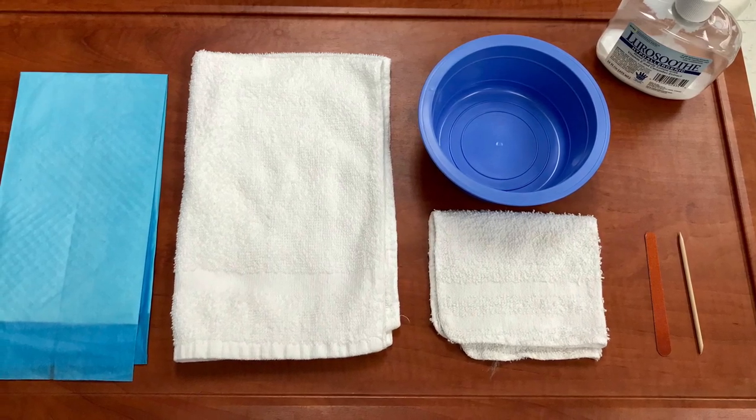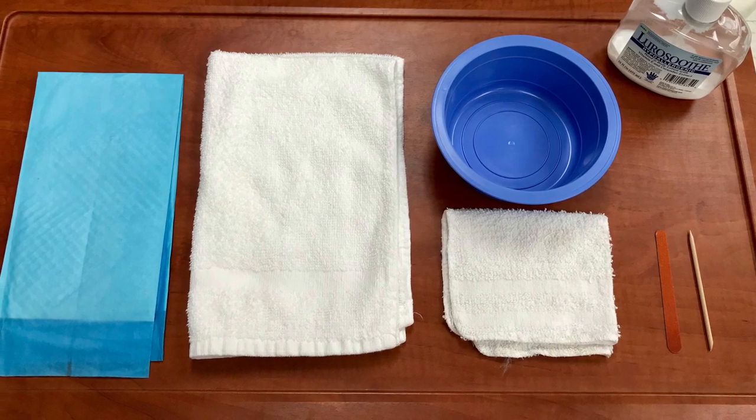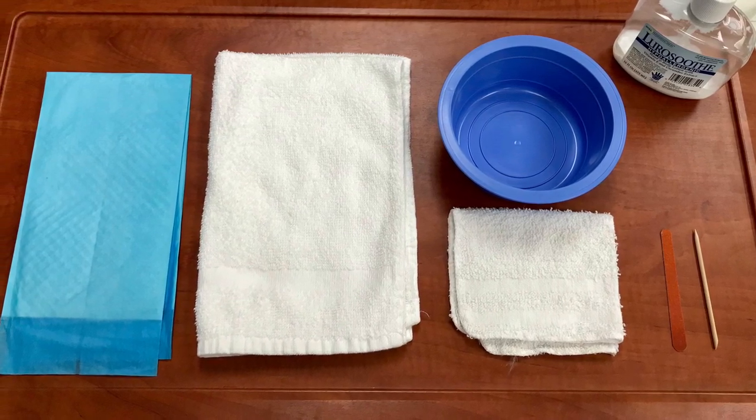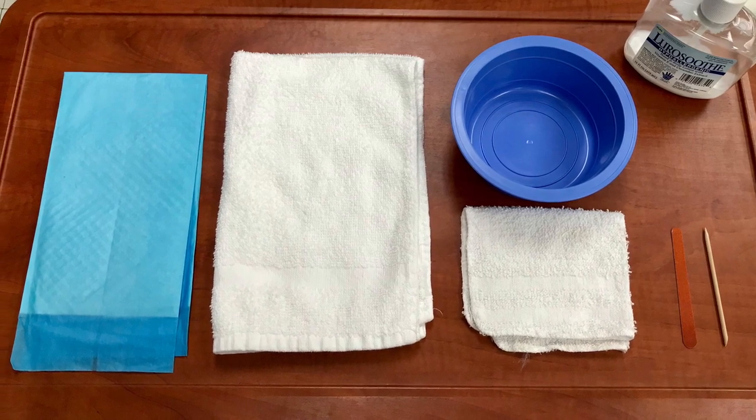For hand and nail care, you will need a blue pad, a hand towel, a washcloth, a small round blue basin, lotion, a nail file, and an orange wood stick.